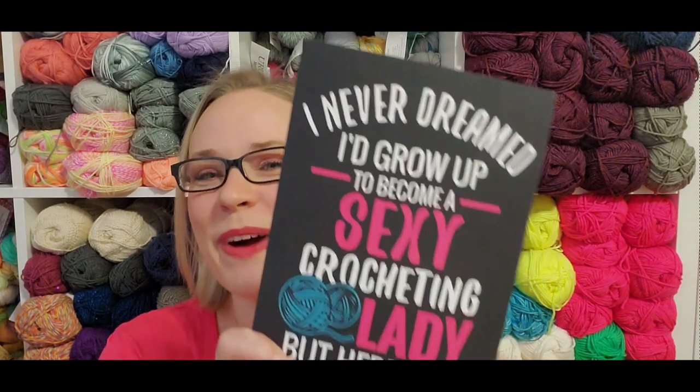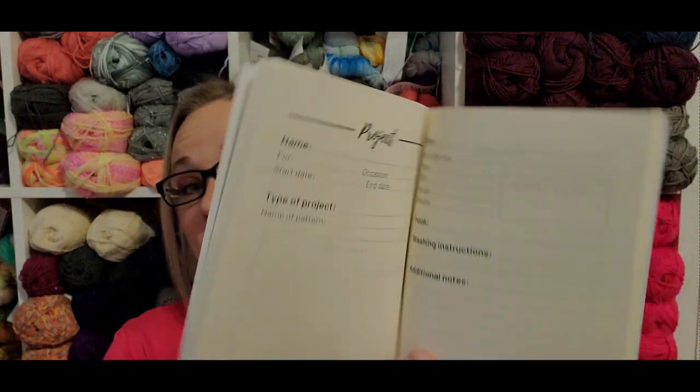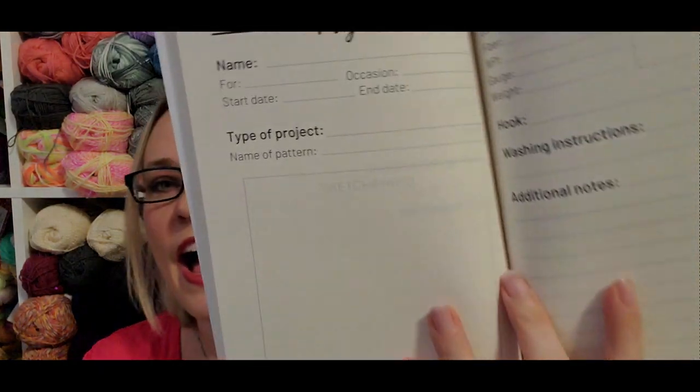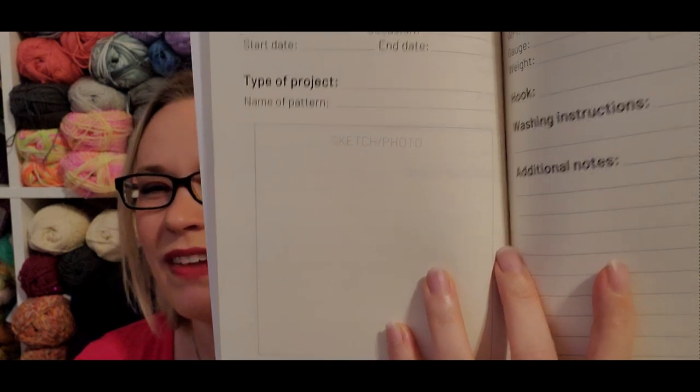Let's go to the notebook next. I got a project notebook — I love this. I know you're thinking I've got a tracker notebook, yes, but what I'm actually going to use this for is I've been writing down a lot more of my own patterns — not to publish, but to get sizing right for things I make for myself and family members. I want a place where everything is together, because the notebooks I've been writing them down in are ones I use for other stuff. Let me tell you, that's not working out very well.